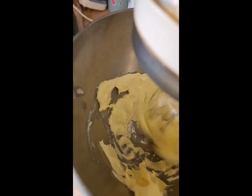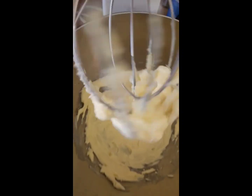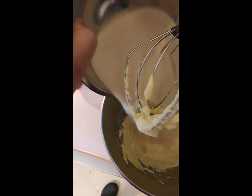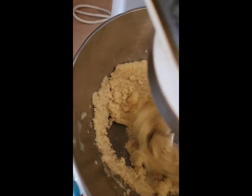The first step is to cream the butter for about two minutes, then we're going to add the sugar. See how creamy the butter is — this is how you want it to look, nice and creamy. Now we're going to add the two cups of sugar and blend for about two more minutes until everything is incorporated.